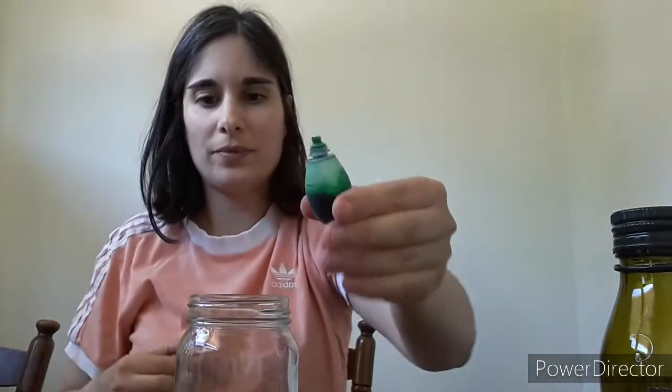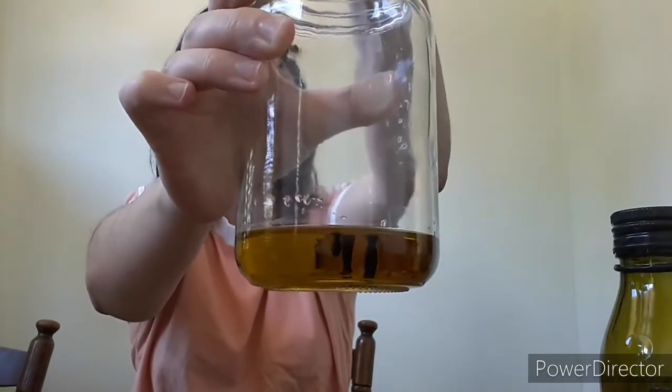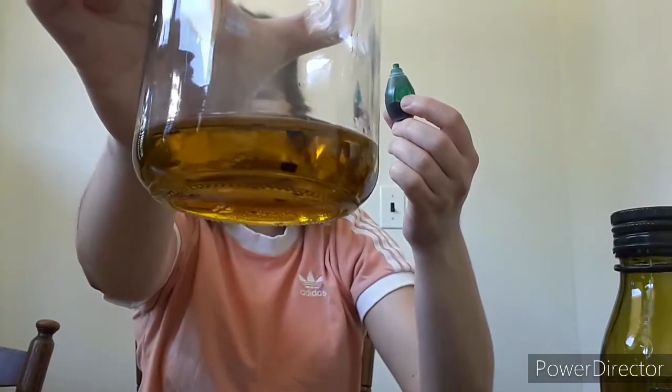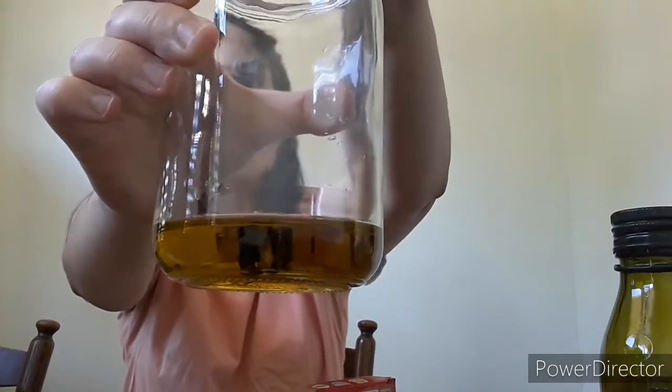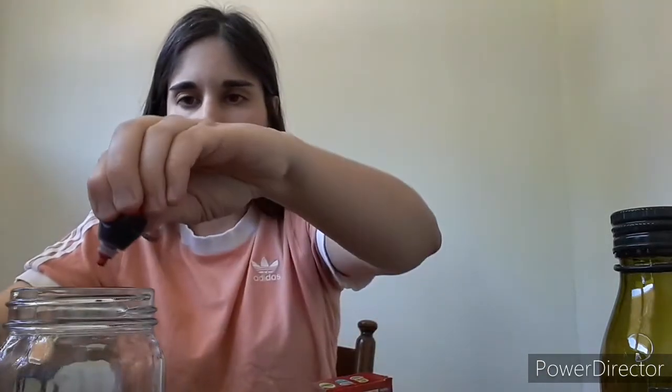Next you're going to need that food coloring, and you're going to want to use different colors. I'm going to grab the green first since it's opened, and drop a few dots of food coloring into the oil. You're going to notice that they're making balls and they just sort of sink to the bottom, but they're staying in a ball shape. We'll explain this a little bit later. Next I'm going to add some blue, and then I'll add in some red for my final color — just a couple dots.